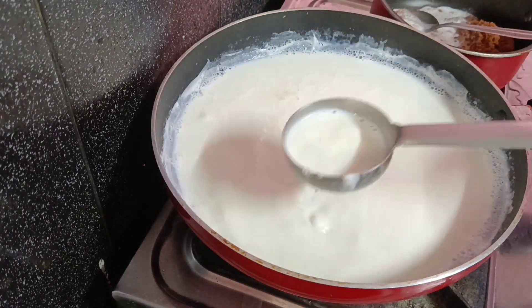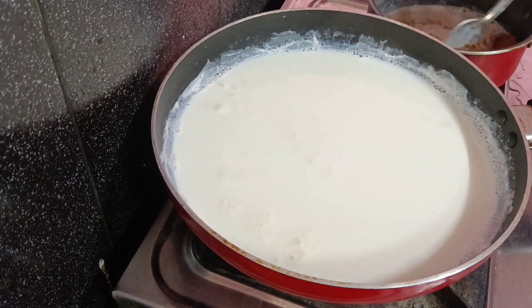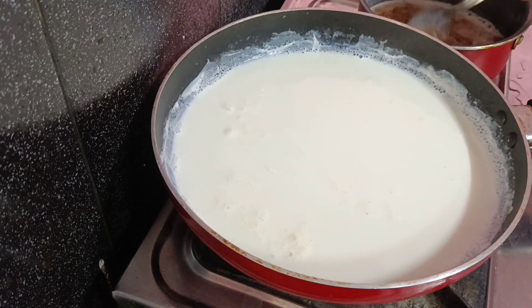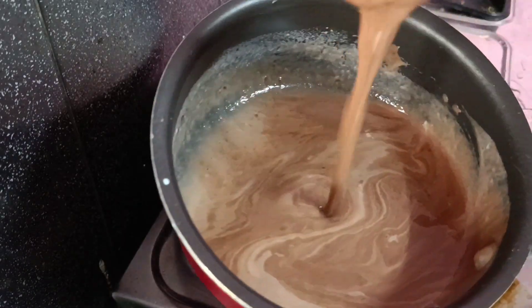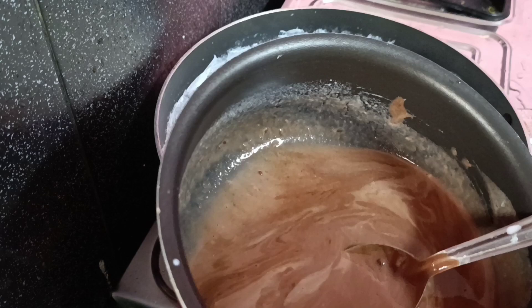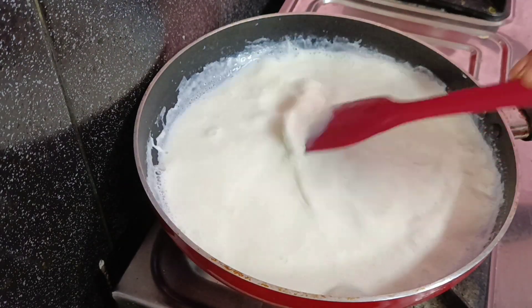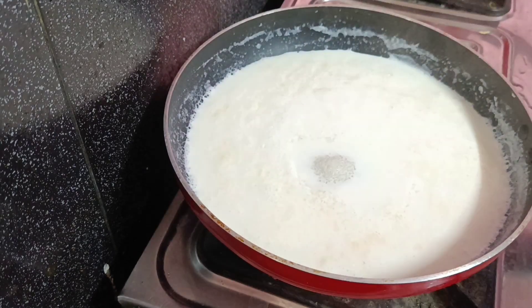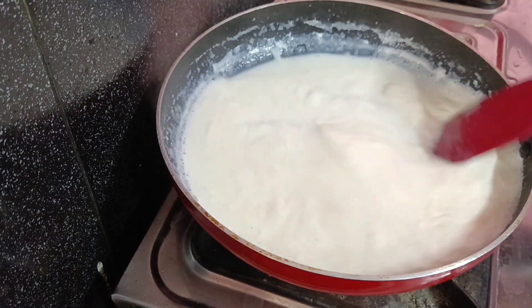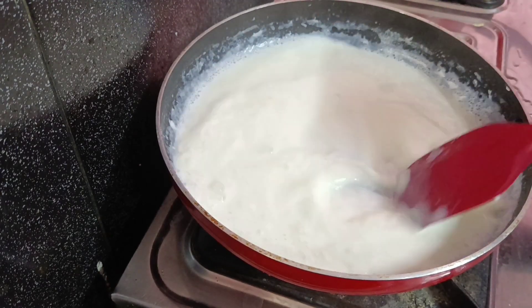Put 1 tablespoon of the mixture in the pan. Put the biscuits in the pan. Add 3 tablespoons of milk. Now we will put the biscuit in the pan.